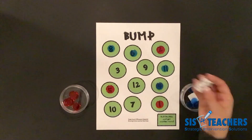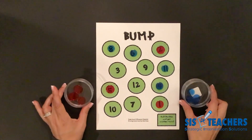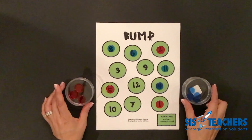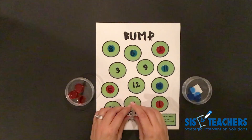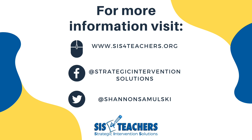The game would continue to play until one of us ran out of counters. Whoever runs out of counters wins the game. Be sure when you're playing this game that you're following the Level 2 rules, which is either the sum of the dice or the two add-ins displayed on the dice. We're really happy that you joined us today and hope that you enjoy playing Level 2 Bump. We also have a third level called Bump Unlimited. If you get the idea of this game and want more of a challenge, check it out on our website at sis4teachers.org.